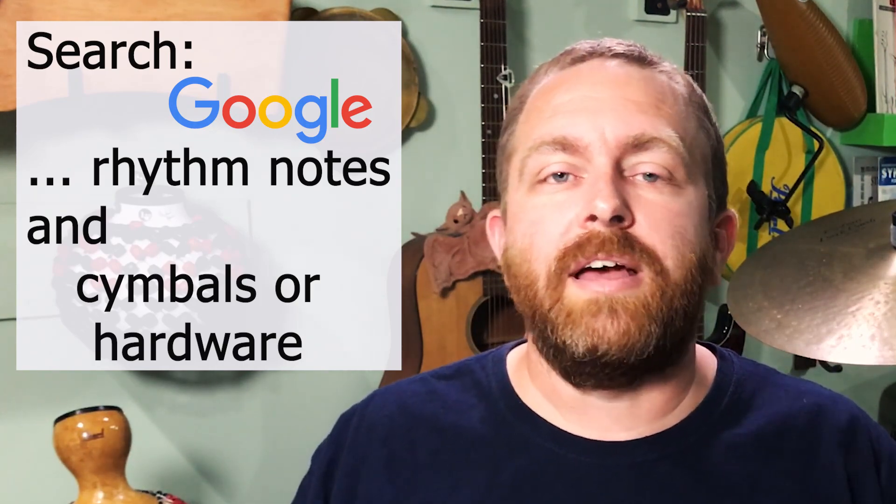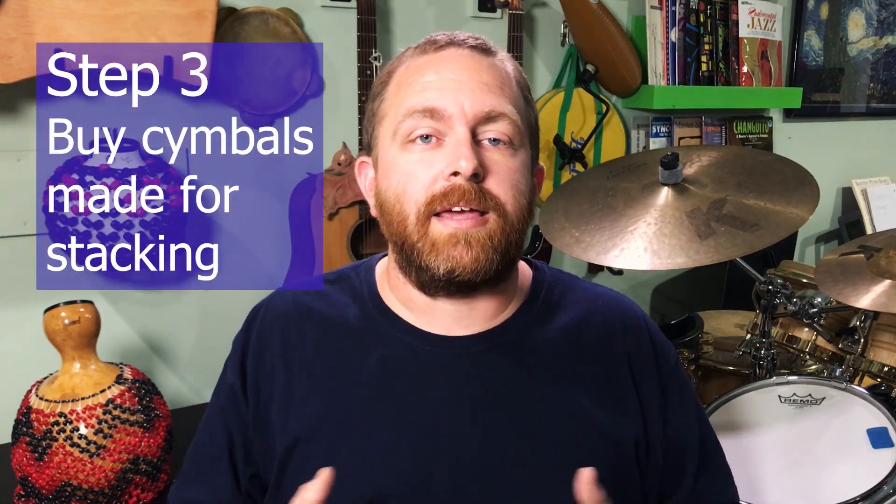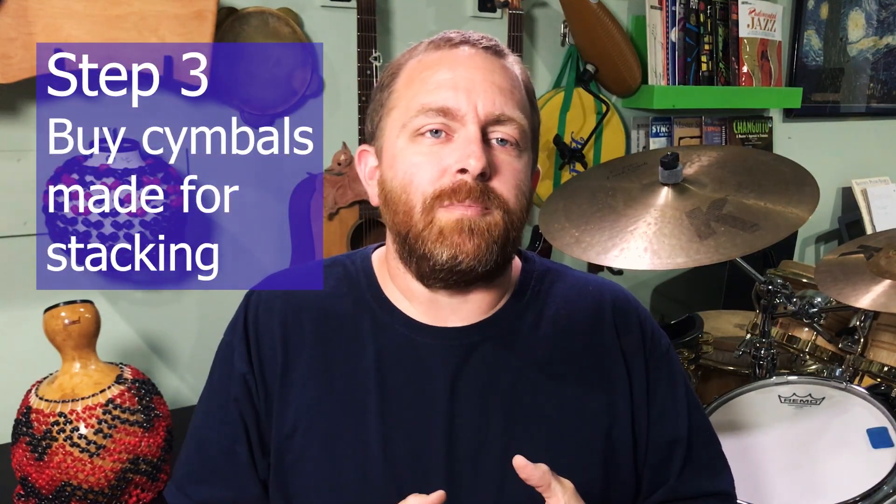If you want information on cymbals or hardware, search Google for Rhythm Notes and cymbals or hardware, as well as anything else drumming related you might be interested in. And step number three — or really another option for stacking cymbals — is you could buy cymbals made for stacking. I couldn't help it: I saw the Zildjian FX stacks and I had to try one out. They sound great when my favorite drummers are using them, so I thought it was worth the cost to explore it a bit.